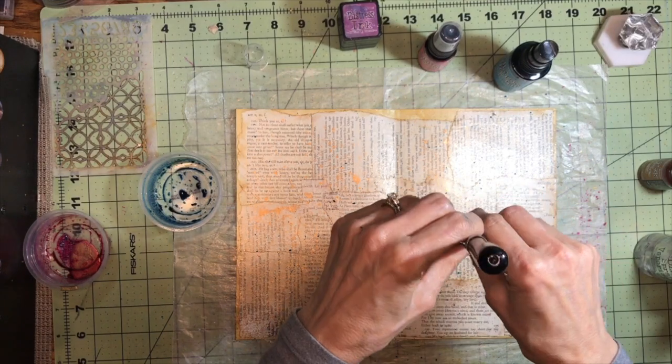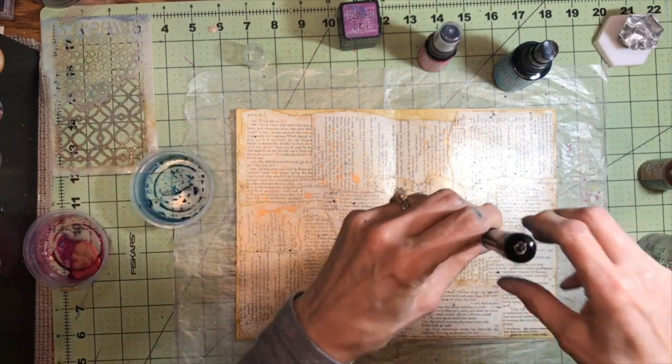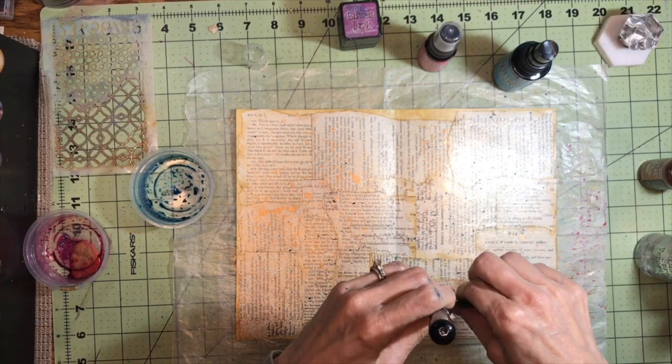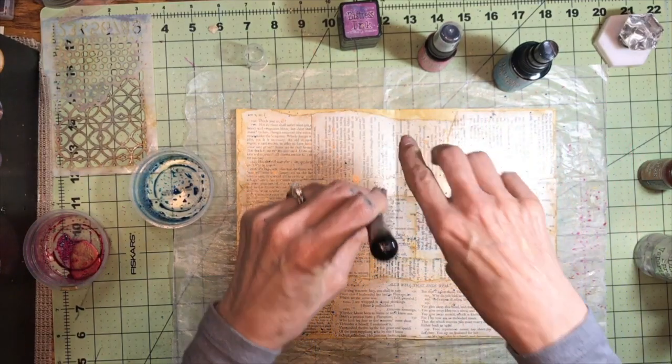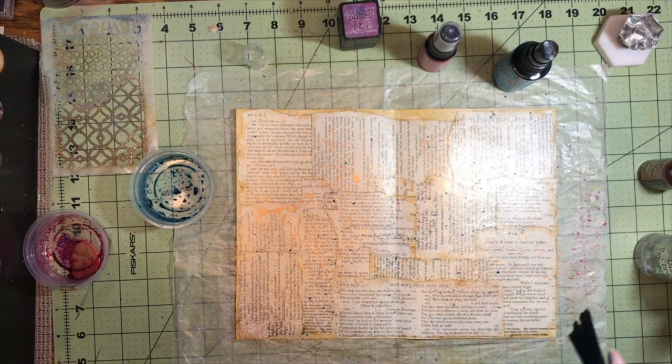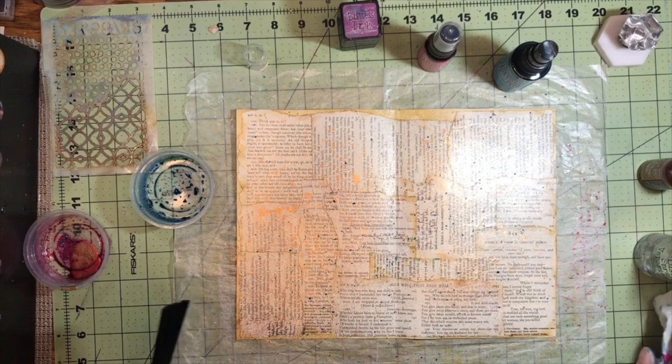By the way, this is something that you can do too — if you have some scrapbook paper that only has the printing on one side, you can turn it over and collage on the back this way and just give it some more dimension.